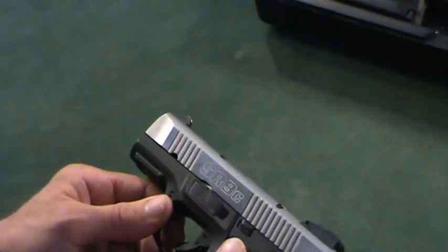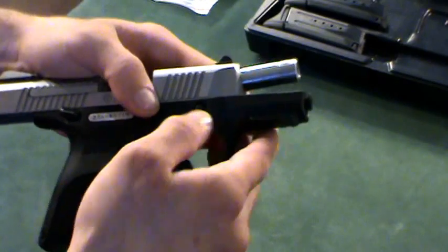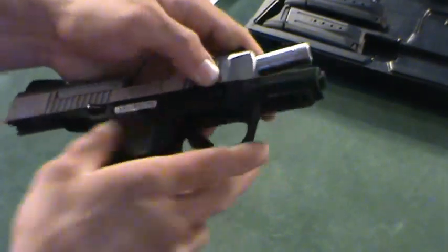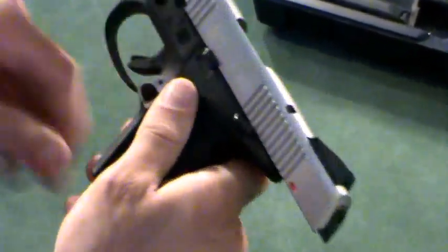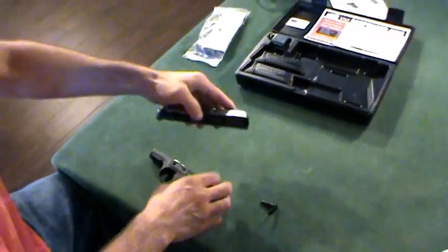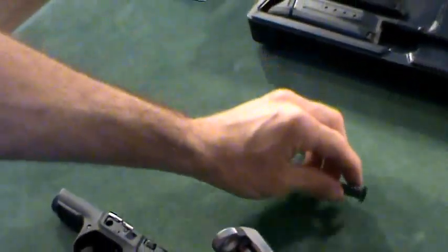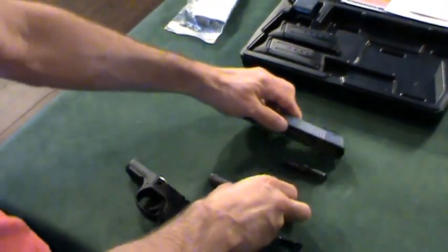This gun breaks down fairly simply. Lock the slide to the back, and on the inside you'll see a little ejector — push that down. On the other side of the gun there are three pins; push in the big pin. It can be a little stiff, so if you can't get it with your fingernails, use a small punch. Flip it over and the takedown pin slides right out. Pull the slide back and then forward. After that it breaks down just like a Glock — you've got your double recoil spring, and then the barrel comes out and you're fully broken down.